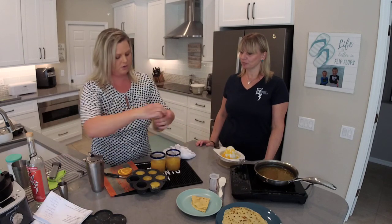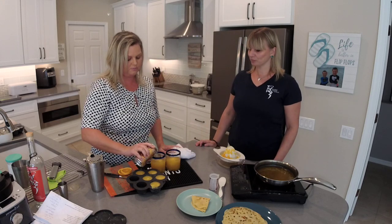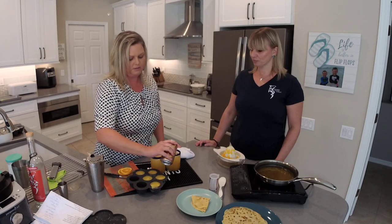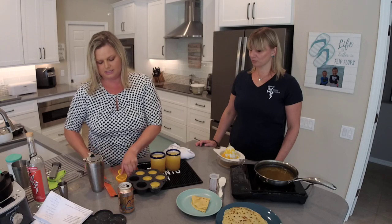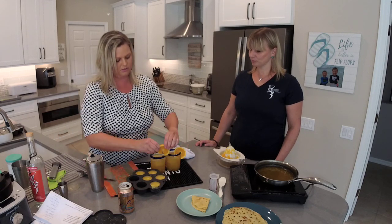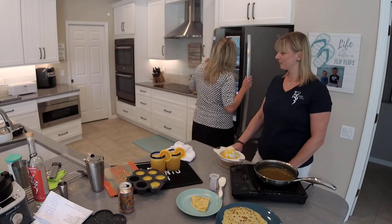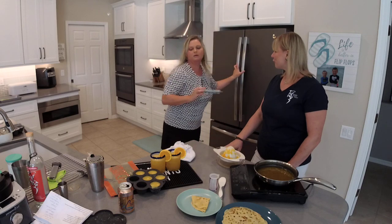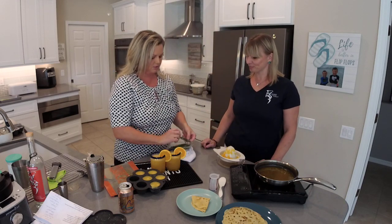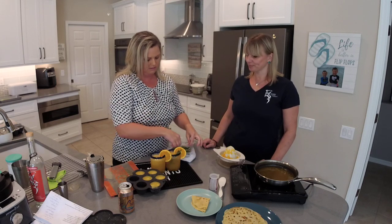We're going to add our sparkling water — this is orange LaCroix, but you could use other flavors or just plain. I'm going to cut a little slit in our orange slice. I want to put a little sprig of rosemary in here as well. Fresh herbs always go awesome with drinks — it just makes it so pretty.